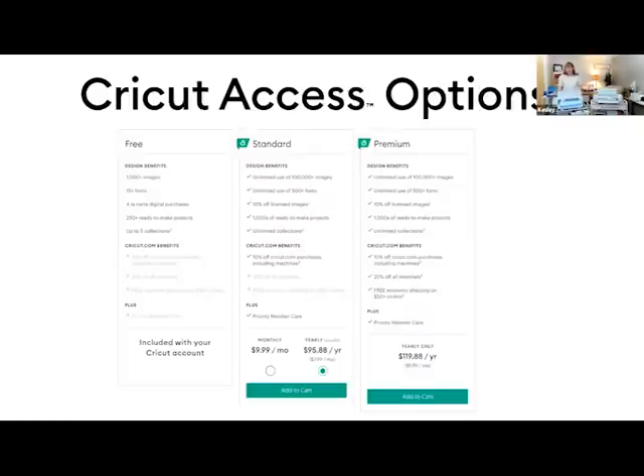You only need to have one Cricut ID whether you have five machines or one machine. If you're on the go creating — say, waiting in the carpool line and creating on your tablet — you save your image to the cloud in Design Space. When you get home, you can sit down at your computer, pull that image back up, and send it to your machine.